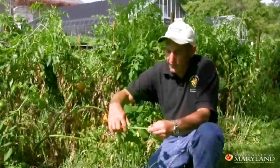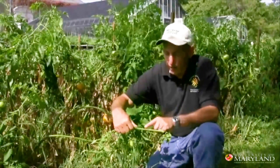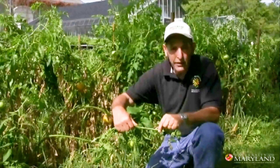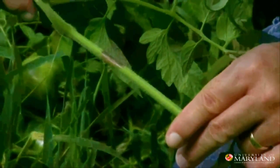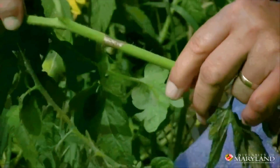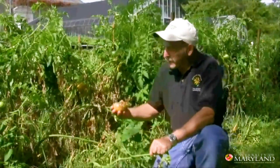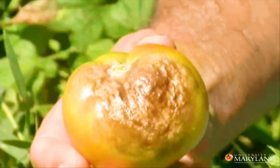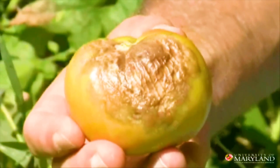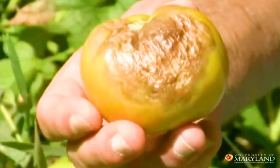Another key symptom are these brown spots on the stems of the plants, which we would not normally see with other tomato diseases. And the third major symptom are these significant spots on the fruits themselves. So if you put these three together — the leaf, the stem, the fruit —